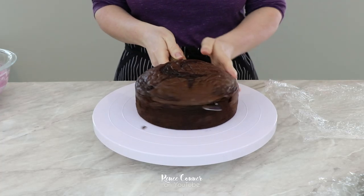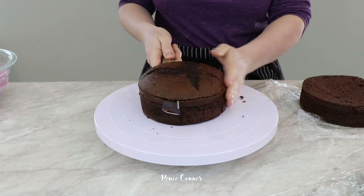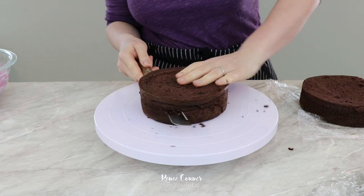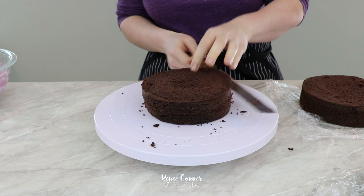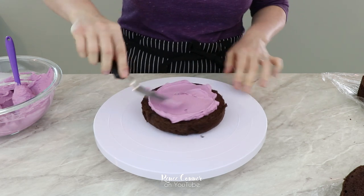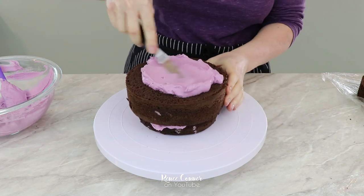I started by leveling my cakes. For this cake I used two 7-inch rounds as well as one 6-inch round of my chocolate cake recipe, which I will be sure to link for you. I also split that 6-inch layer so that I would have two halves — one for the bottom and one for the top of the cake — to help me get a round pumpkin shape. Starting and ending with each half of that 6-inch layer, I went ahead and added some vanilla Swiss meringue buttercream filling, another recipe that I will have linked for you.